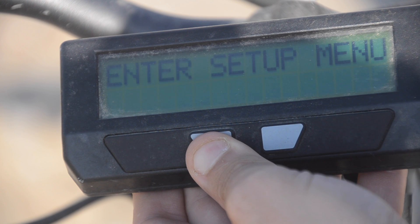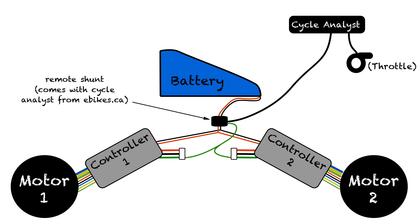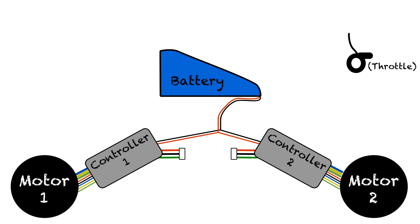This is the best method for me since I can use my Cycle Analyst to do all sorts of programming. But if you don't want to use a Cycle Analyst, you would slightly modify this: remove the Cycle Analyst and the remote shunt, then run your throttle wire all the way down to your controllers from the handlebar. You'd plug the signal wire from your throttle into both signal wires in the controllers, but you'd only connect the positive and negative wires from a single controller to the throttle, since it only needs power from one source — it doesn't matter which one you use. This method is cheaper since you don't need a Cycle Analyst, but it gives you less control over your entire system, and you're basically limited to full power, which might be more than most people want.